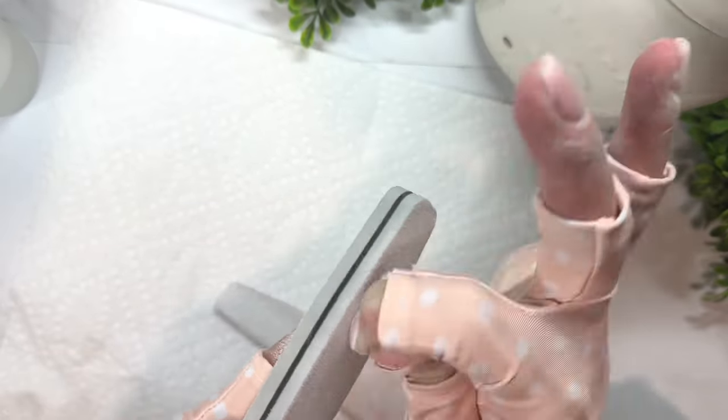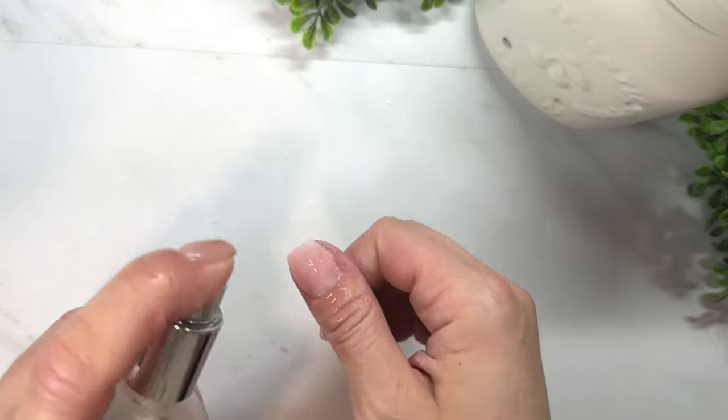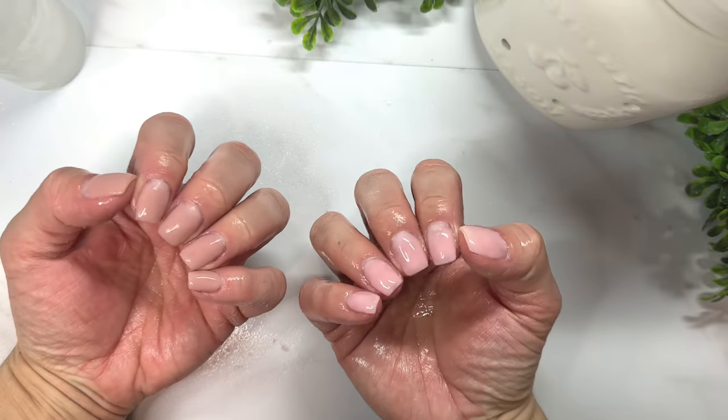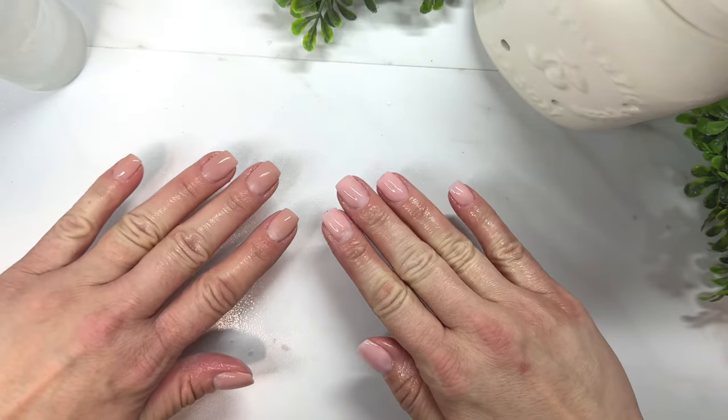Make sure you spray your nails with alcohol when you're done so they're ready for whatever you want to apply on top — dip, nail polish, or gel. If you'd like to learn how to apply dip powder over top of builder gel, make sure you check out the next video. Thanks for joining me today, nail crew!